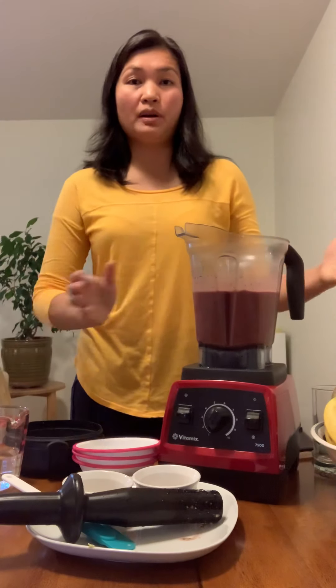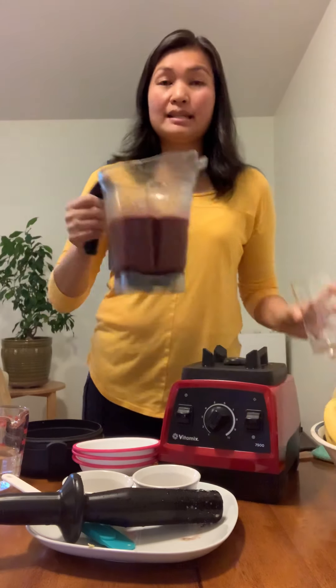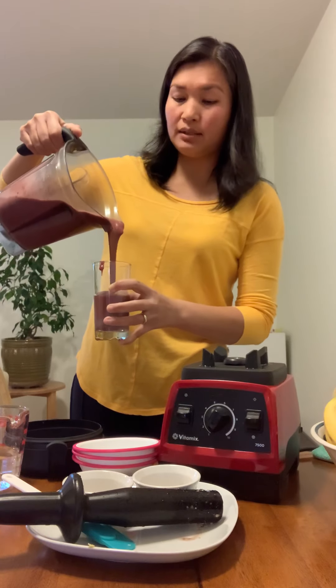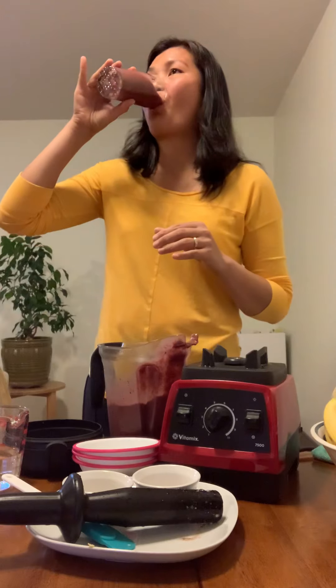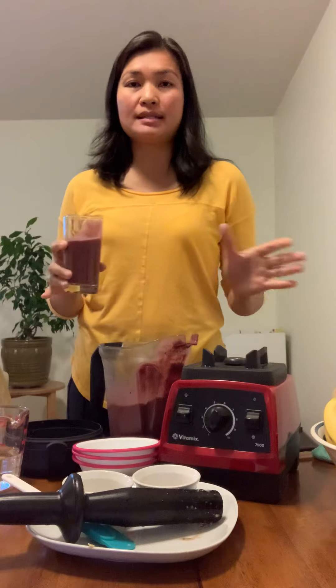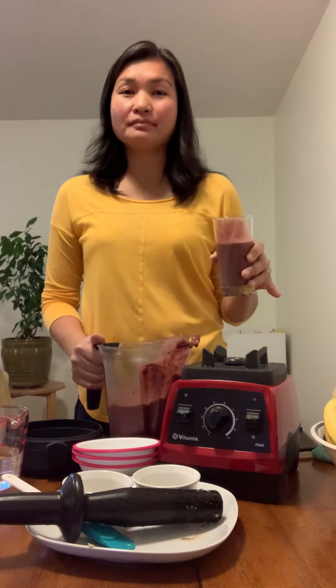There you go — very simple and easy to make. The consistency is really nice, as you can see. It's really good; nothing from the ingredients is overpowering — it's just a great combination. Try it and let me know what you think!